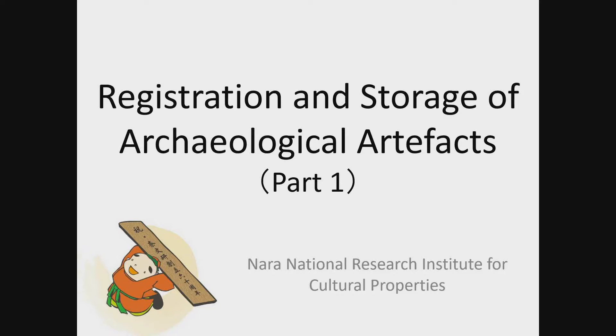The NARA National Research Institute for Cultural Properties have engaged in the excavation survey of Japanese ancient capitals for more than 60 years. This lecture explains standard methods and precautions to organize, analyze, and store artifacts excavated in the NARA capital site. Please keep in mind that special artifacts such as wooden and metal artifacts, which are fragile or not appropriate for washing with water, require different treatment.